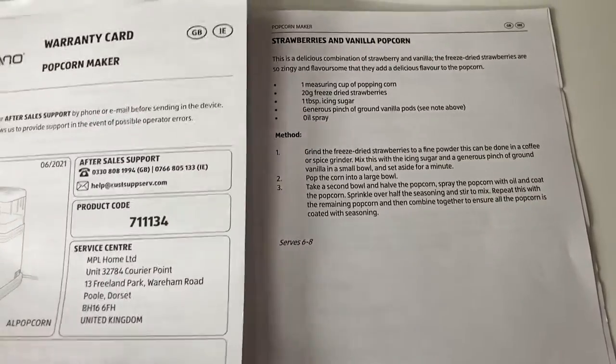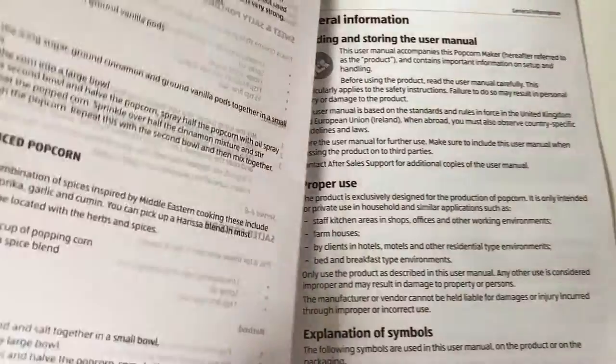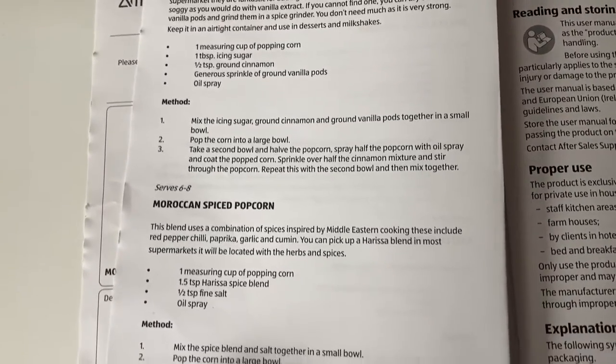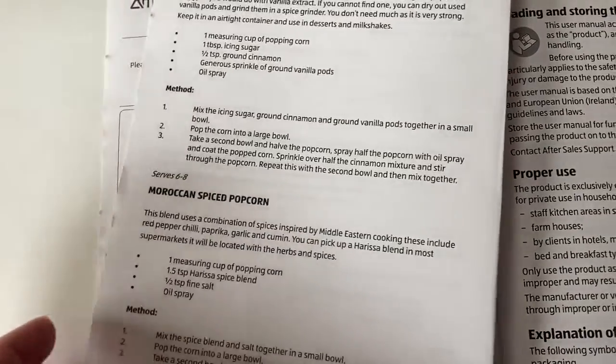We've got the user manual with a basic care guide and the warranty info. It does have some recipes in here for popcorn flavorings - quite interesting ones: sweet, salty, sweet cinnamon, and they even do a savory Moroccan spice. Although these are ingredients that most people don't actually keep in the cupboards.